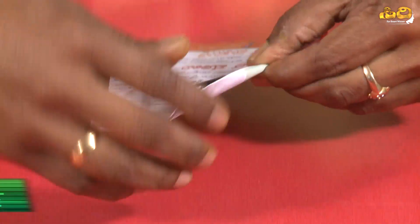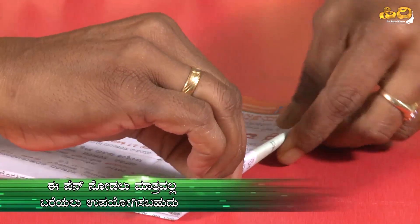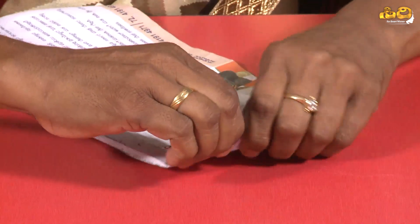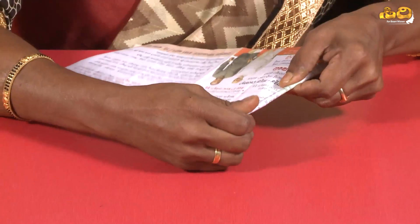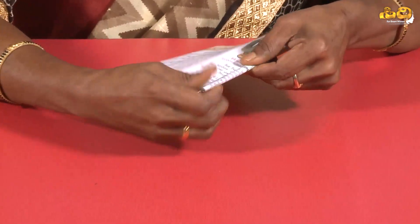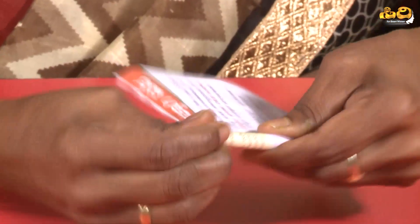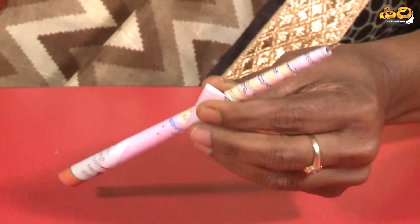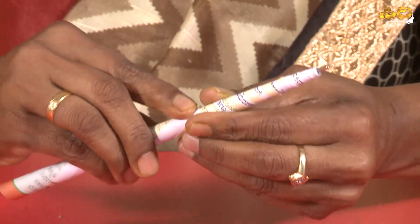Then, I will fold it. Then, I will rub it and make a palette shape. I will fold the paper over especially carefully. Then, I will fold it up. You can paste the whole head and apply white glue throughout.